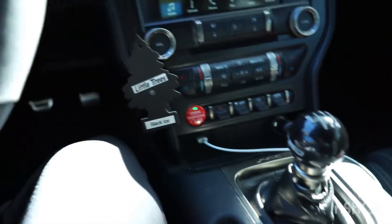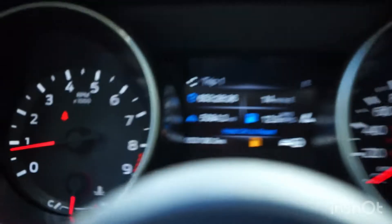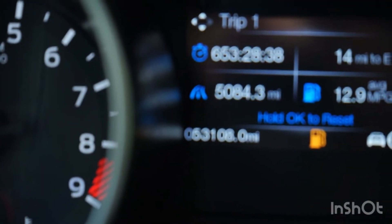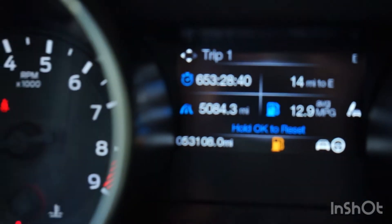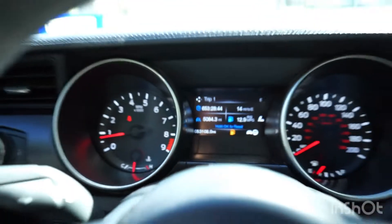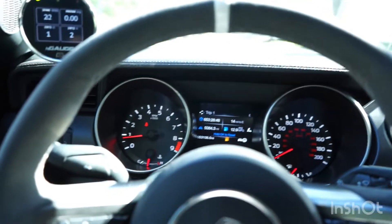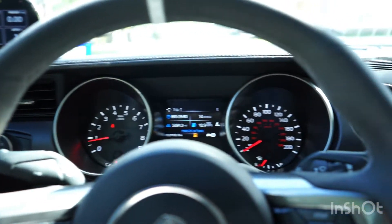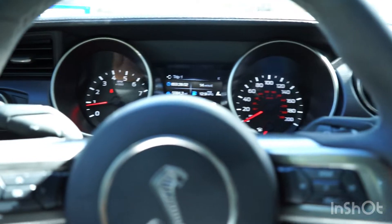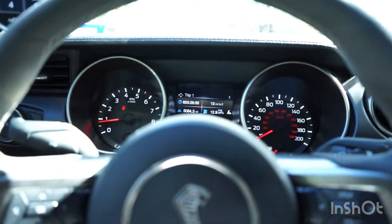I'm not one of those guys that just lets their GT350 sit in the garage. The car obviously gets driven — it's got 53,108 miles on it now and I have fun with it. I take it on road courses, back roads, and autocross events, and the car is very very reliable.